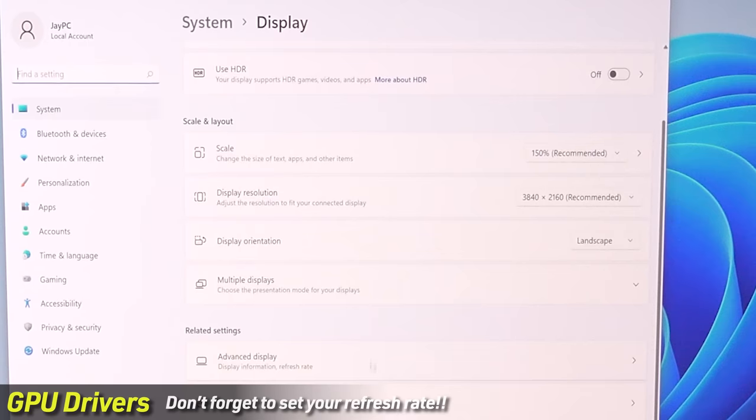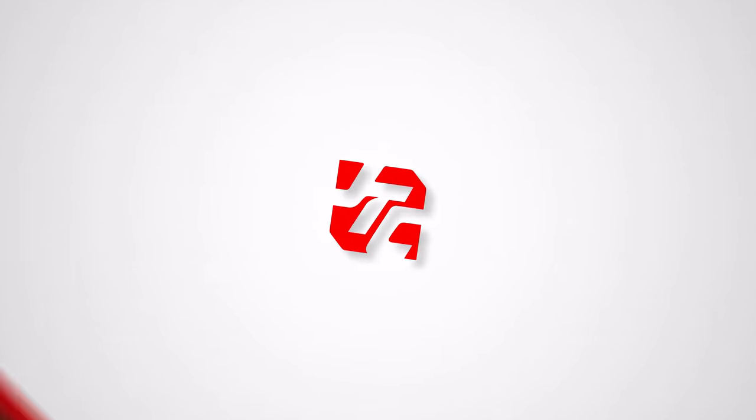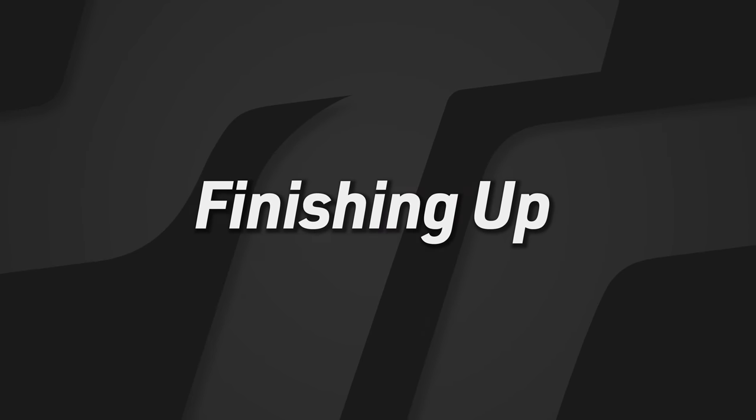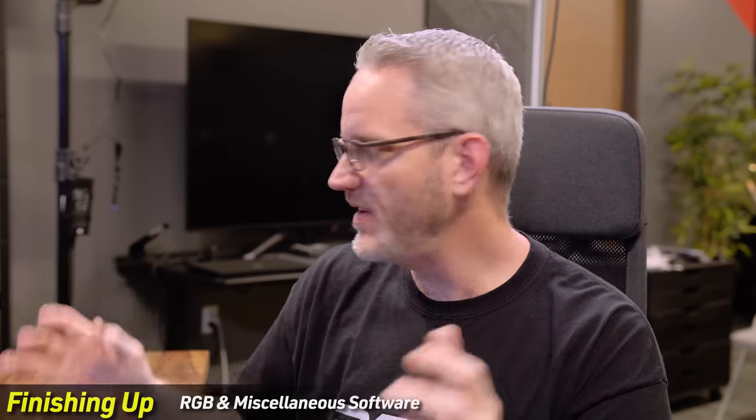The other thing we need to do is get software installed for our components. This system uses Corsair iCUE for the H-series AIO, and an ASUS motherboard, which means it'll use Armory Crate for ASUS Aura. For your motherboard, go to the same page where you found your BIOS update, find Software and Utilities, and download the RGB controller — whether it's ASUS, MSI, Gigabyte AORUS, ASRock, or whichever you have.